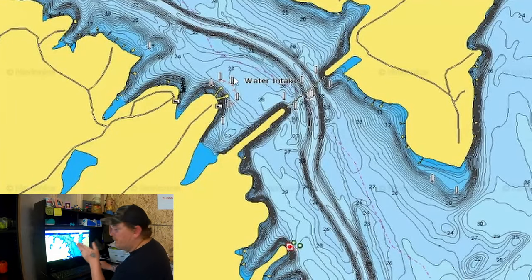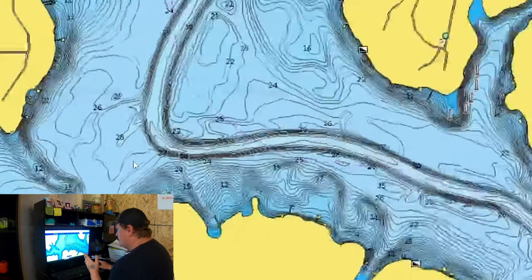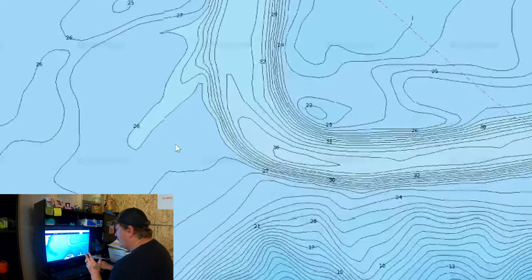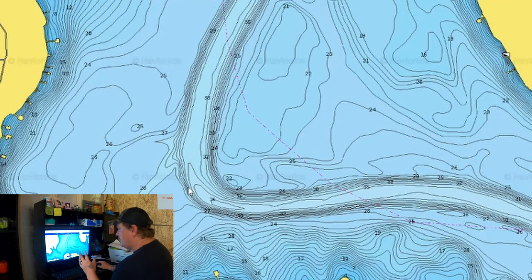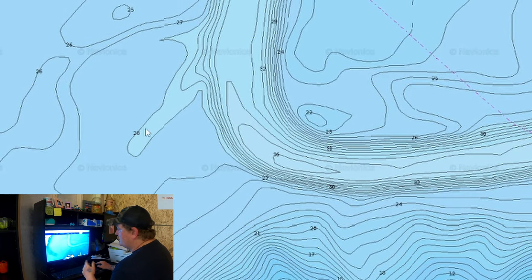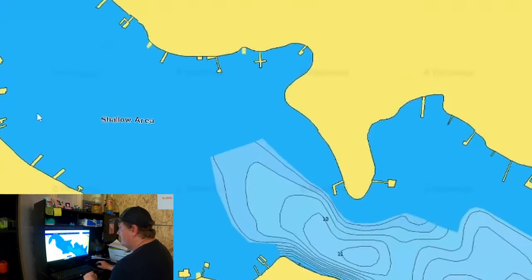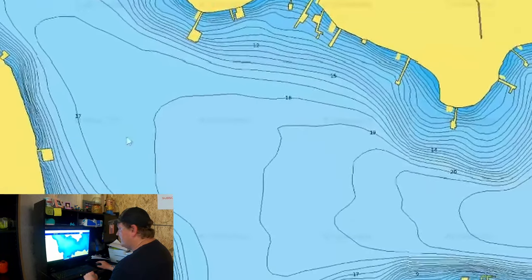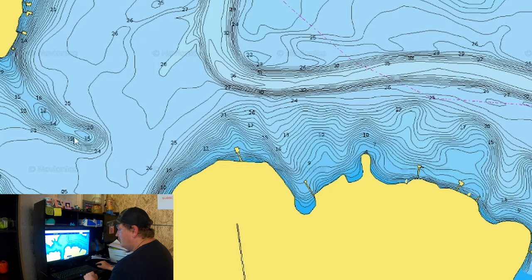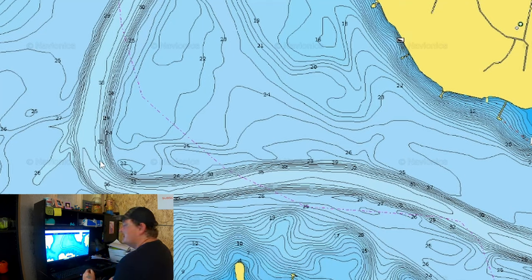Basically we're going to follow this river channel up until it does something different. This curve right here is worth checking — there's a dock in about eight feet of water. We've got what I call a main lake point that comes out right here, and then a flat over in 26 feet — an ideal place to look for a brush pile because of this river channel swing. These fish are going to come up in this little cove to spawn on these docks, follow the channel up through the brush piles, and stage all the way to their summer pattern in deeper water.